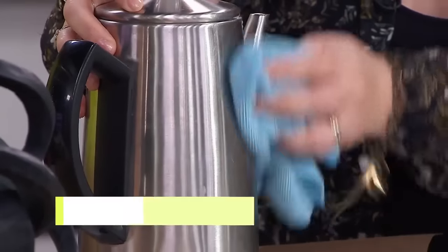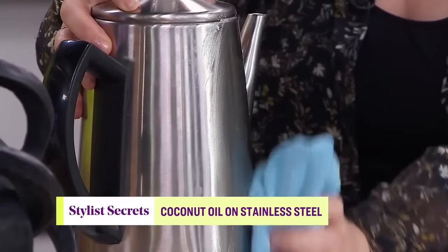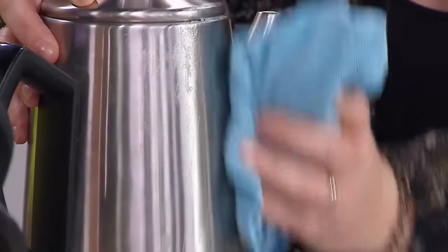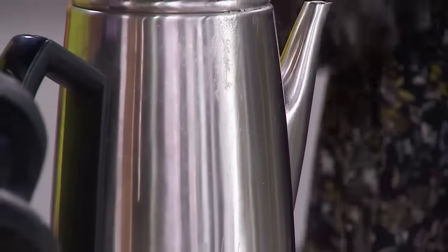If anybody struggles with fingerprints on stainless steel — or worse, streaks after washing them off — go into your cupboard and grab some coconut oil. Buff it out and it will remove the streaks and give your stainless a lustrous look. Your fingerprints are oil on the steel, so you're just adding a very thin buffed layer of oil. This also works great on marble.